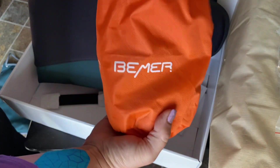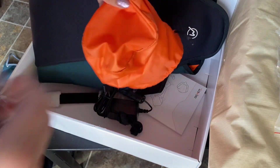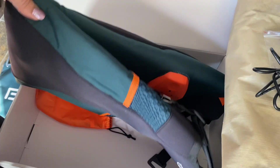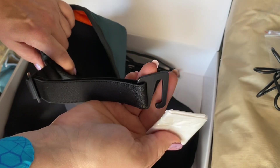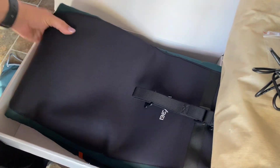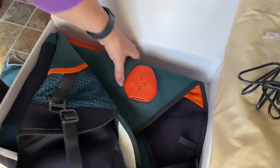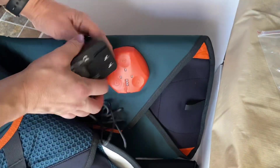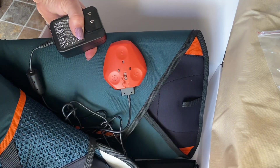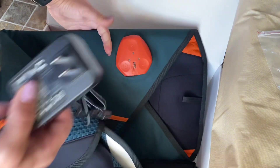If you travel, the Beamer charger comes with every different end you can imagine, so you can go to Europe or wherever there are different plugs. We just use one of them, remove the tissue as shown here, and put the standard US/Canadian charger end on it. Then it magnets right to it, just like all the other Beamers — so if it accidentally bumps off, nothing gets hurt. You just pull it off.